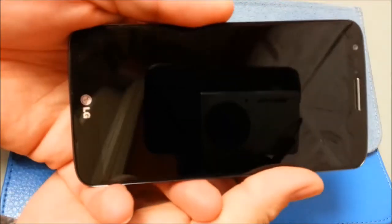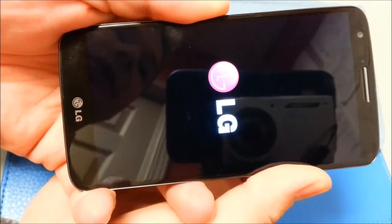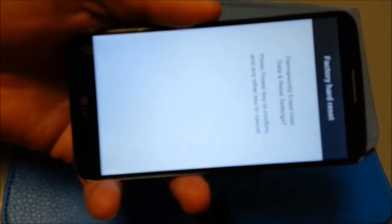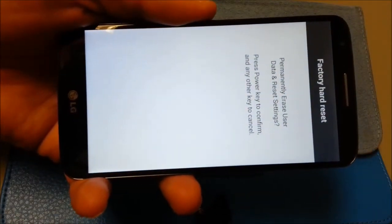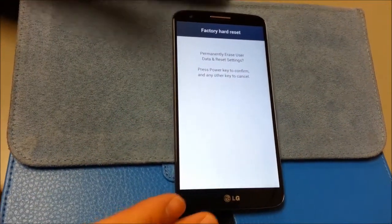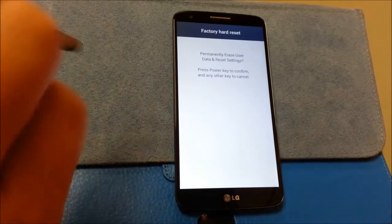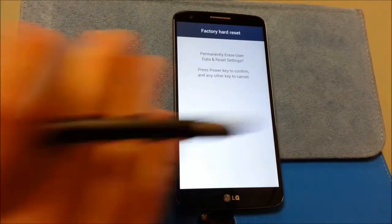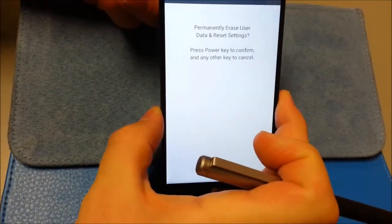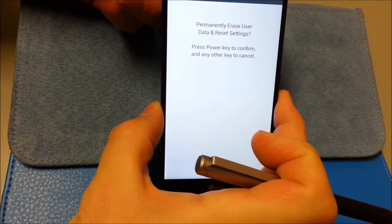We're going to hold down these keys, and when the LG logo pops up, we're going to let go and press them again. I'm pressing and holding the volume down and power button. I have found that the Sprint variant is very tricky to get to this point and it has a different screen — it doesn't pop up this factory hard reset screen. It's going to tell you to press the power key to confirm. Don't worry, it's not actually going to erase anything — I mean it will if you don't have a custom recovery, but I'm assuming you've rooted and installed a custom recovery. So I'm going to press power once.